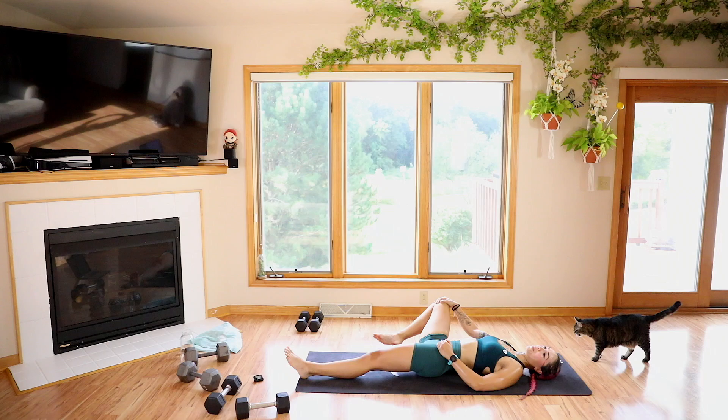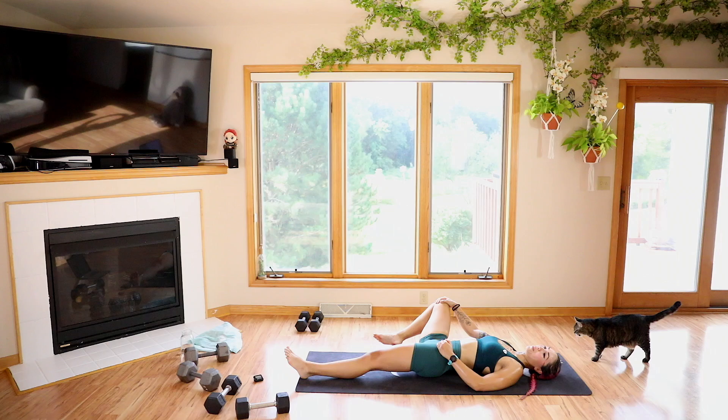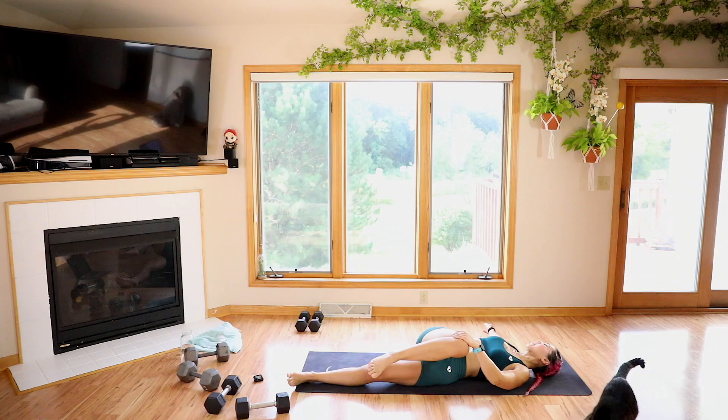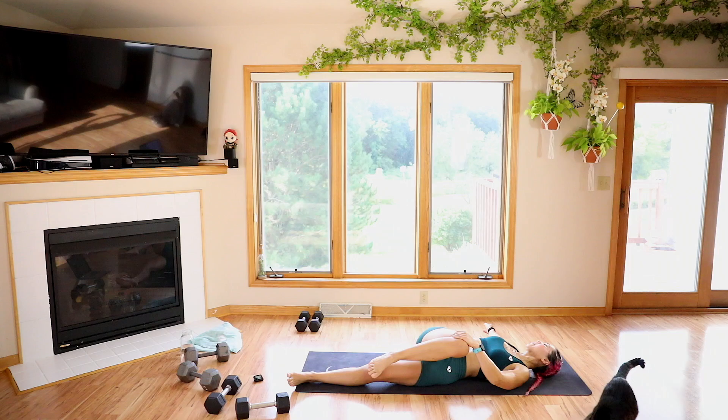Let's bring that knee to the outside, opening up that hip. And we're going to go ahead and cross it over the body with that left hand — right arm to the right. Look over that right shoulder.